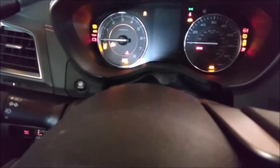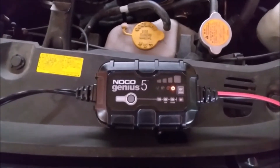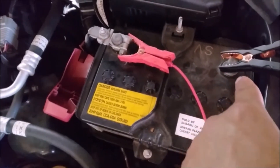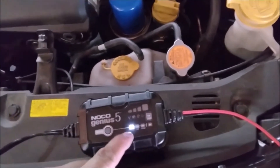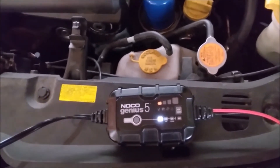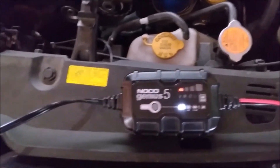This is going to be a review on the NOCO Genius 5. This device is supposed to restore old batteries, and this battery is about five years old. I've disconnected the negative terminal and it's hooked up, so let's go ahead and charge this battery. This should charge fairly fast — the battery is just not holding charge and the voltage isn't high anymore.